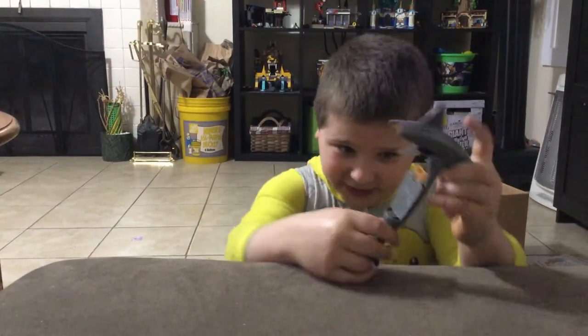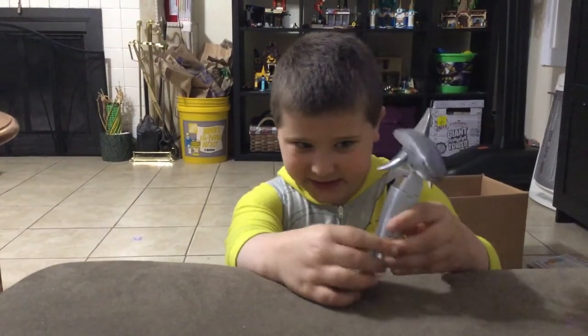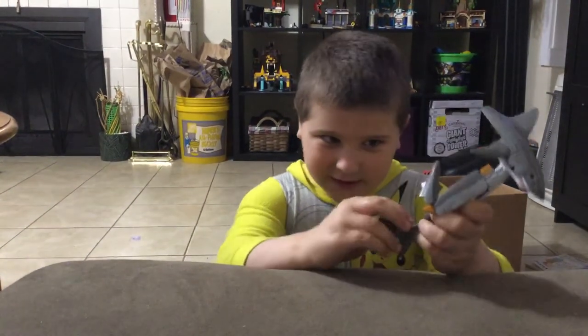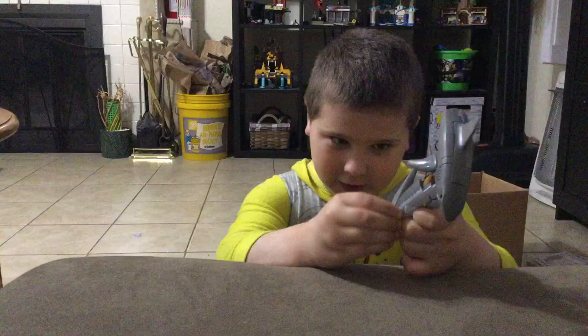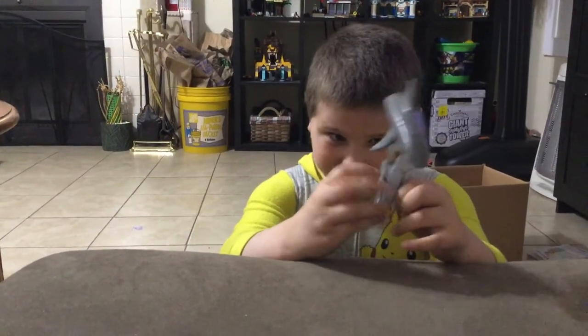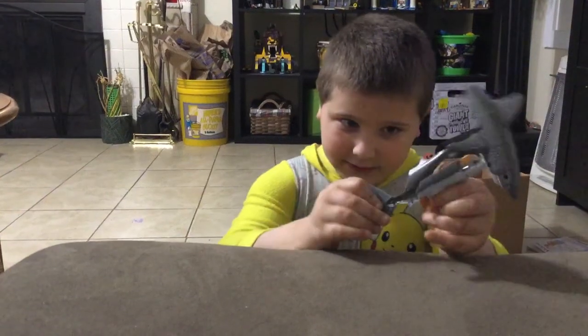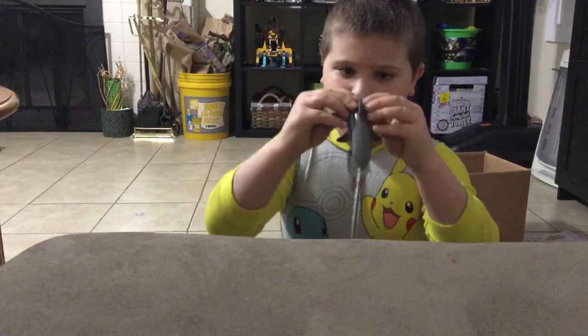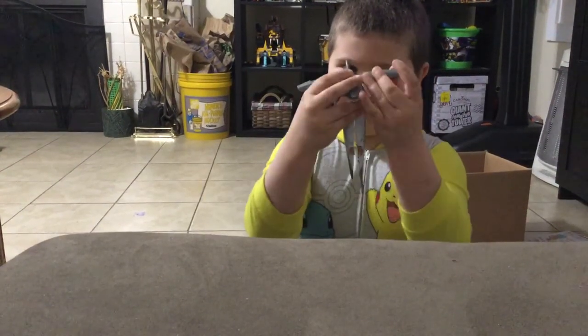First you bring the tail down like this and open it. Next you fold the fins up and fold the feet in. Next you fold the fin parts down and take out the arms.